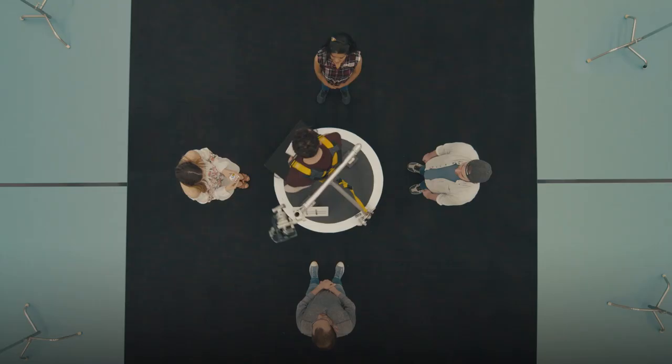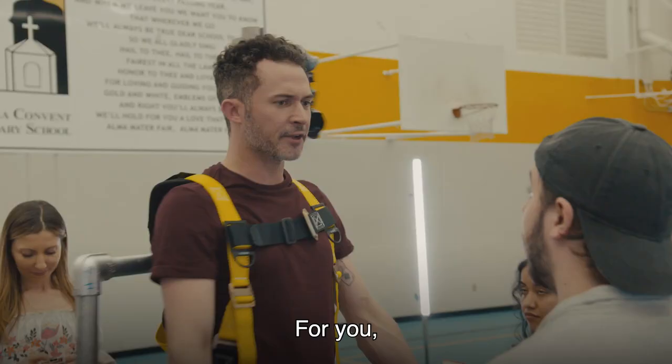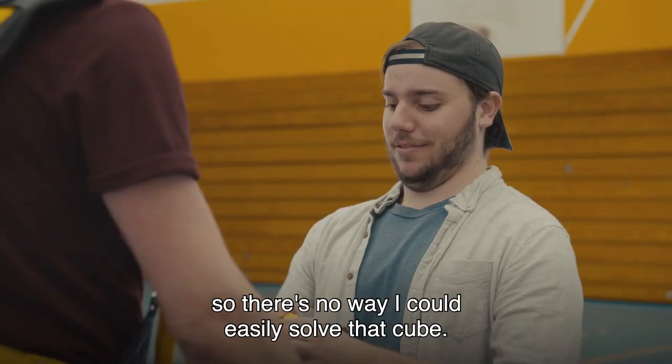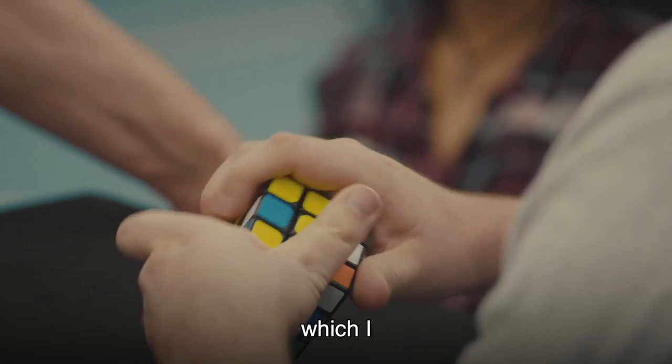For you, I'll perform a professional caliber sleight-of-hand card trick. For you, I will read your mind using this book. For you, I will dazzle you as I solve a Rubik's Cube. First, take the cube, mix it up thoroughly, scramble it, so there's no way I could easily solve that cube.